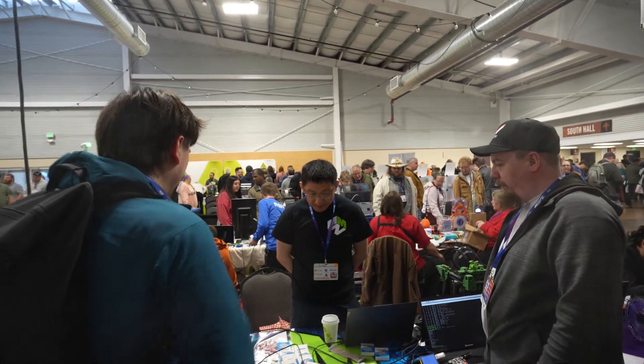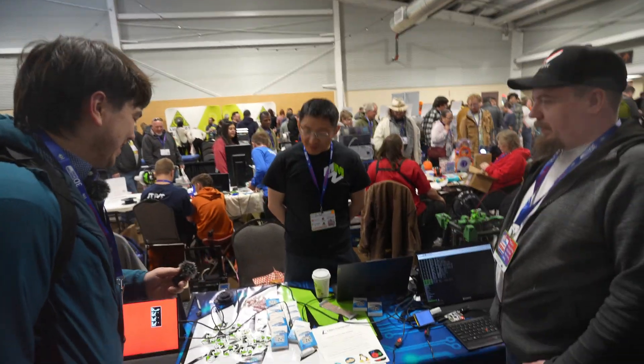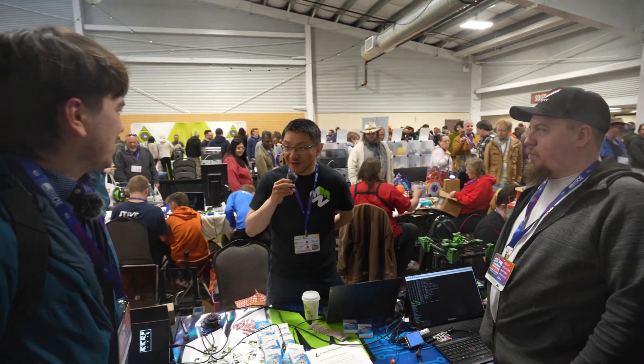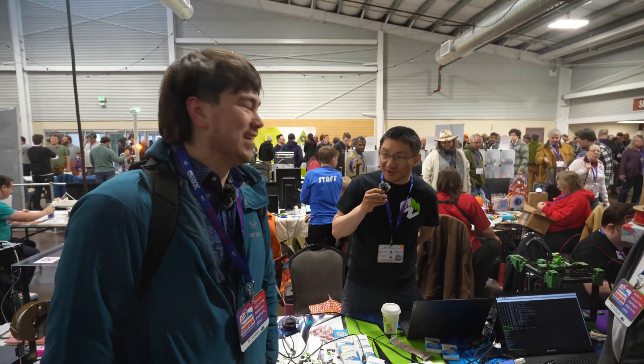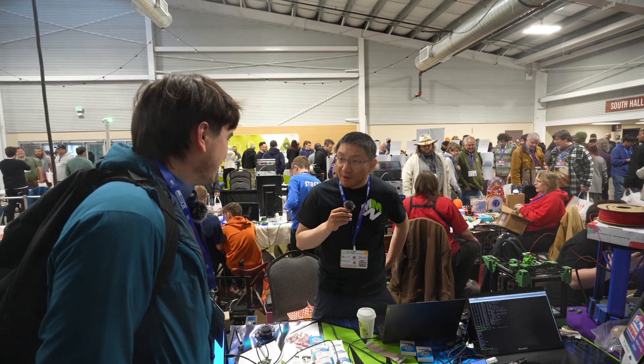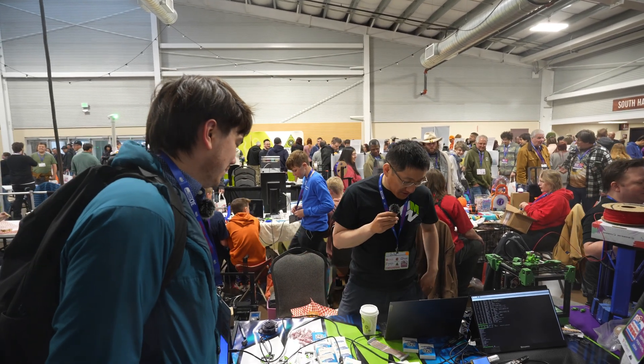Do you want to do an interview about what you've got here? Absolutely, sure. Hi everybody, I'm Da, I'm the Chief Product Officer of LibreComputer. Today we're at the Rocky Mountain RepRap Festival, and we're demoing a couple of things.